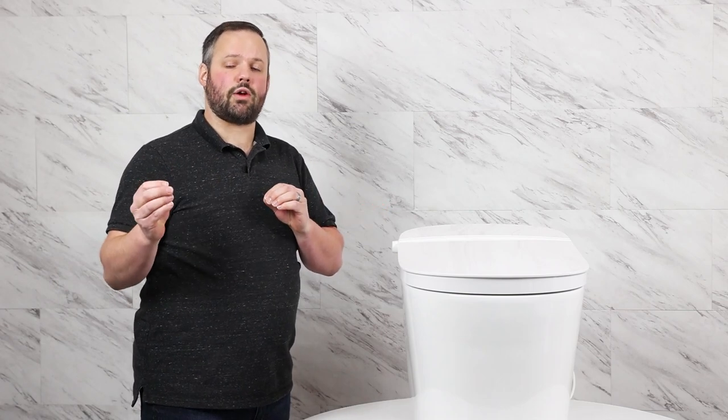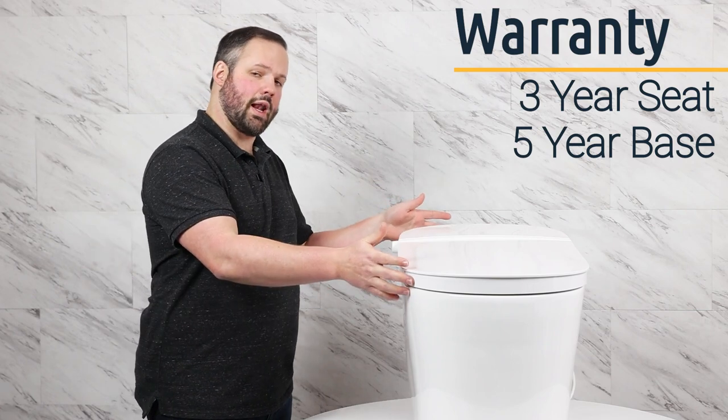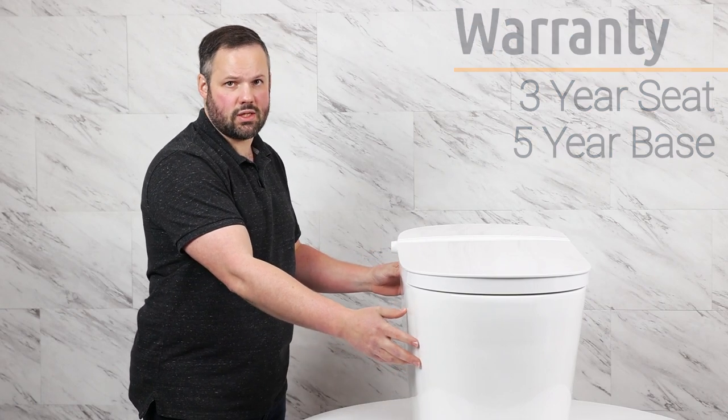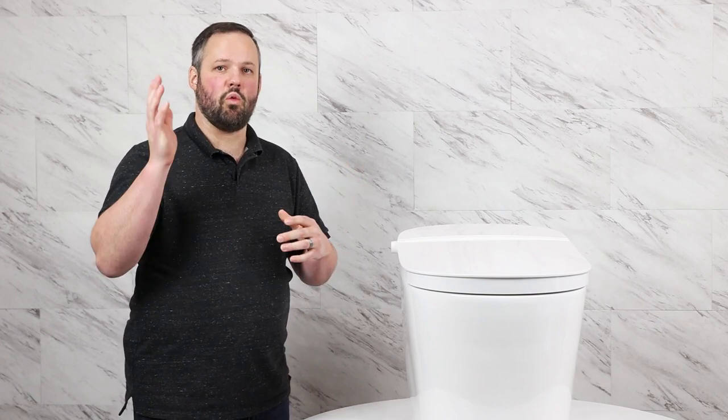Studio Luxe is a Swiss company that owns the factories making the majority of their parts and also supplies those parts to TOTO, Kohler, and American Standard for their high-end integrated units. Most of these factories are in China, but we've had no quality issues. This unit comes with one of the best warranties on the market — a three-year full warranty on the electronics and seat, and a five-year full warranty on the porcelain base. Currently these are only stocked in the U.S.; Canadian customers would need to use a freight forwarder.